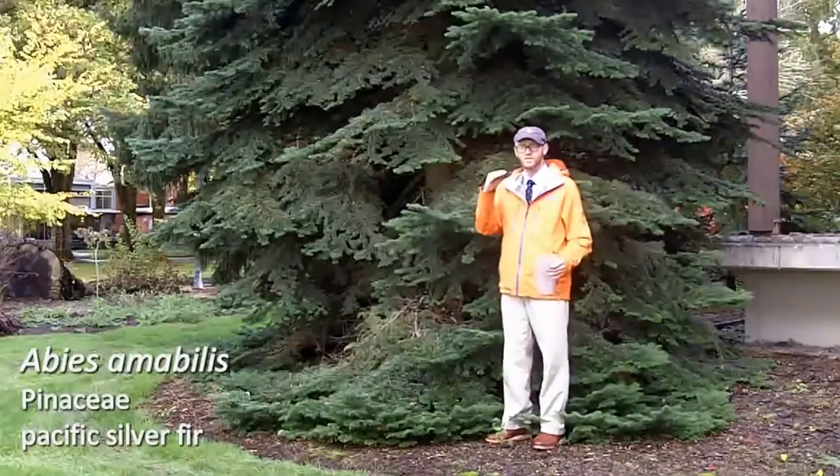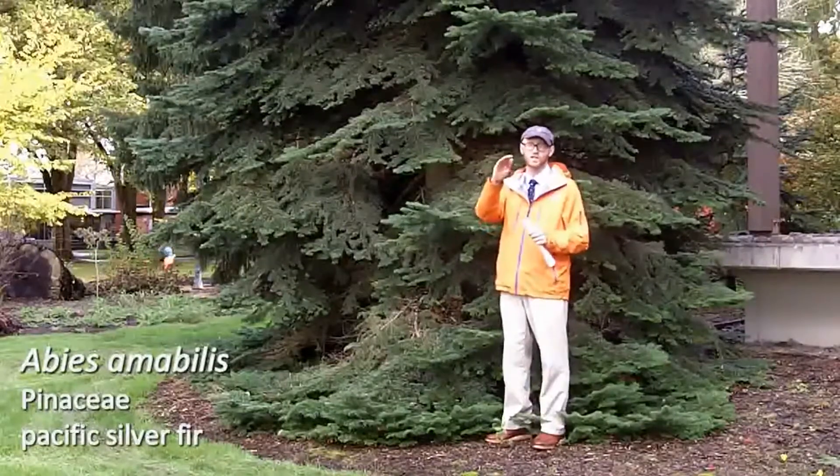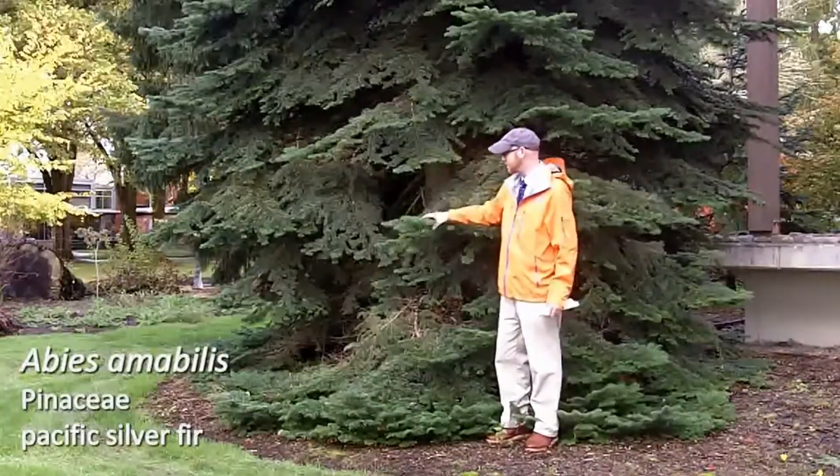But when you look down the stem of Abies amabilis, you have lots of needles that are up on top, and we call those the ski jumpers. So when ski jumpers are flying through the air, they're leaning forward down the stem — that's Abies amabilis.